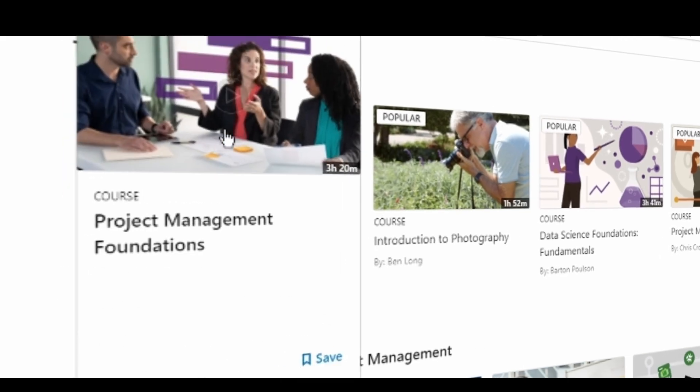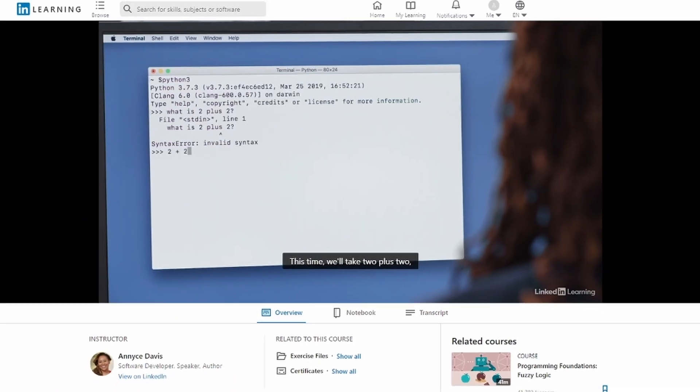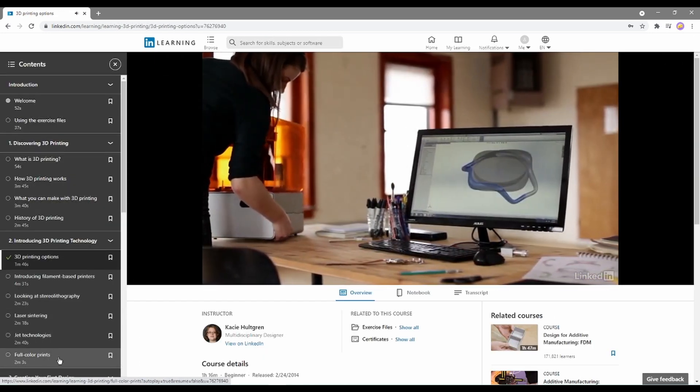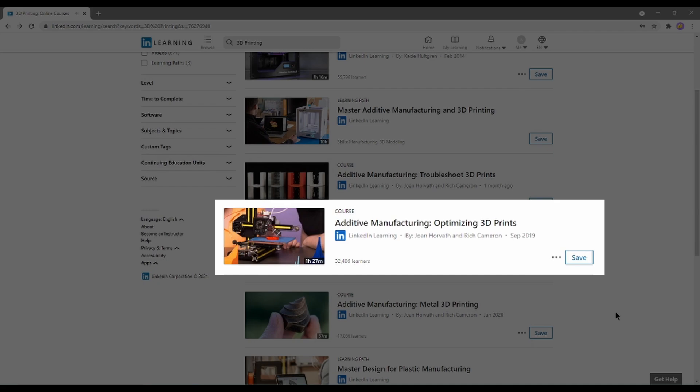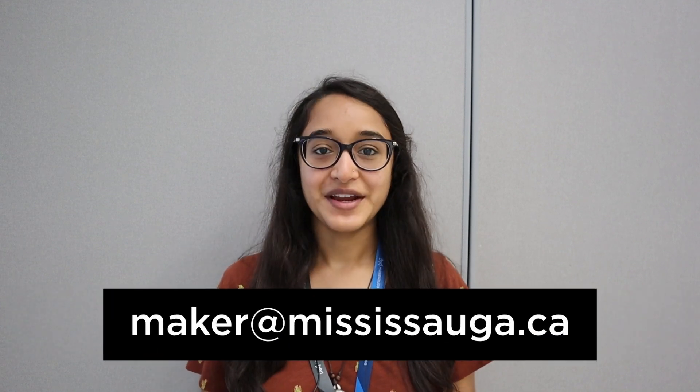LinkedIn Learning holds tons of tutorials in technology, business, and creative skill building. You can find tutorials about 3D printing, computer-aided design, and even how to optimize your prints in a slicer program. Make sure to subscribe to our YouTube channel and check out our library website and social media platforms. If you have any questions about what we talked about today, you can check out our Maker Mississauga website at mississaugalibrary.ca/maker or send us an email at maker@mississauga.ca. Thanks and see you next time!